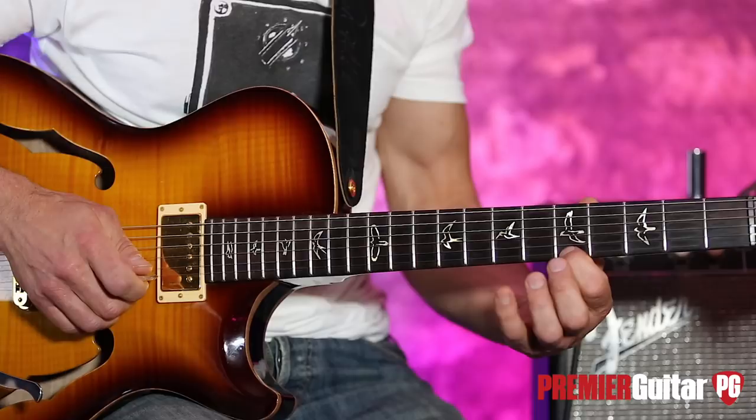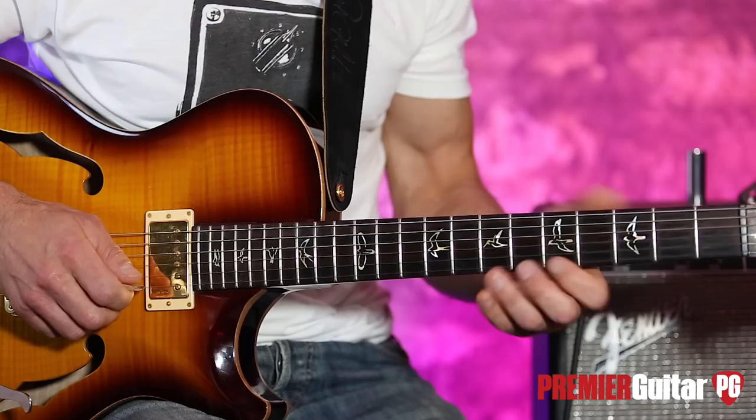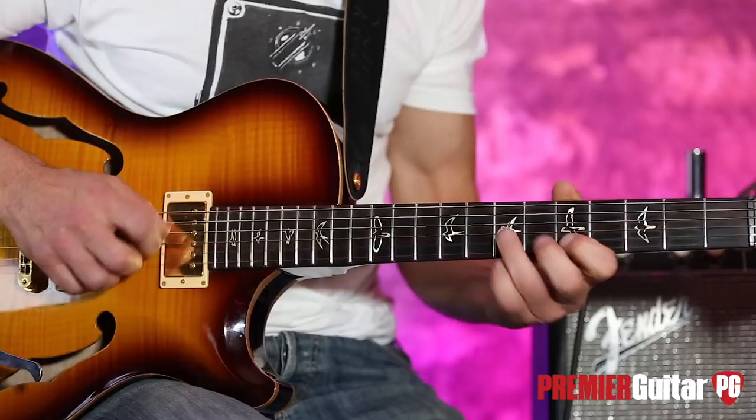I'm doing a hybrid thing where my finger pull-off pick is hitting the B string. It repeats that second run.